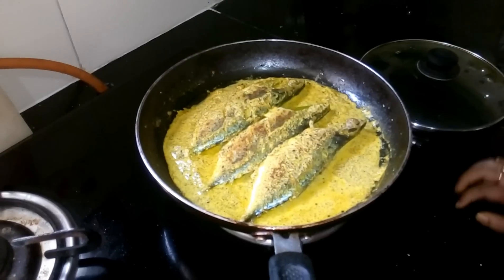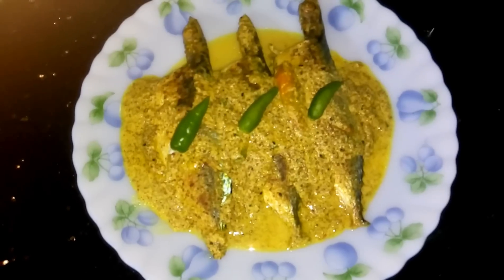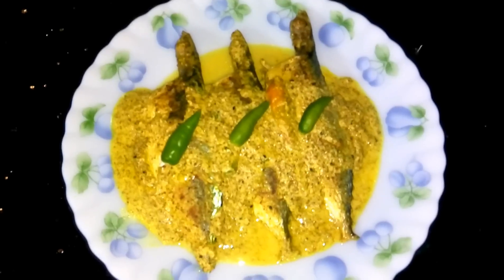Now I am going to serve it on the plate. Fish with mustard curry is ready. You can have it with hot rice. Thank you for watching my video, and I will come back soon with some new recipe.